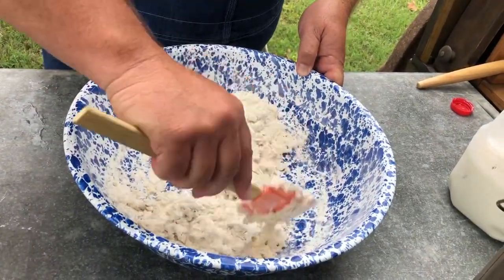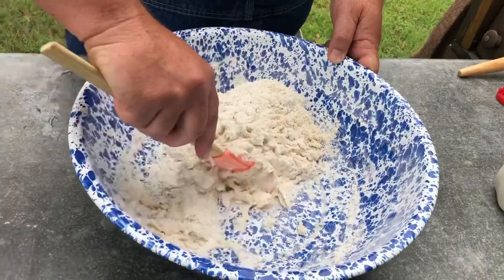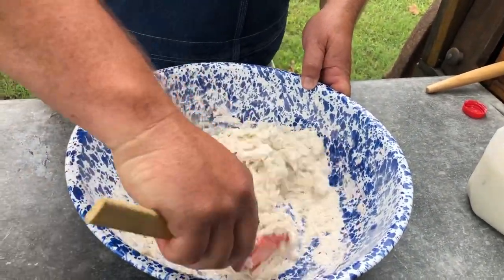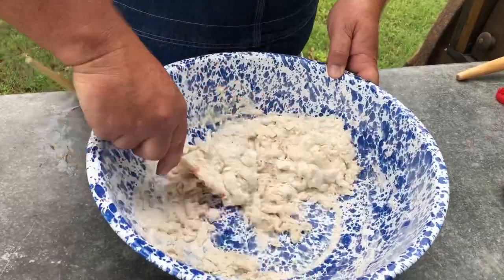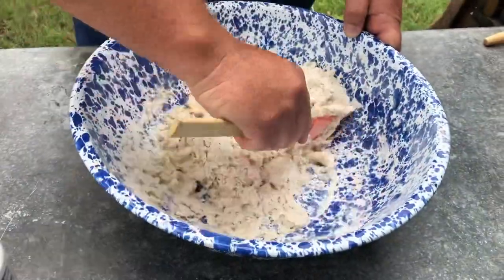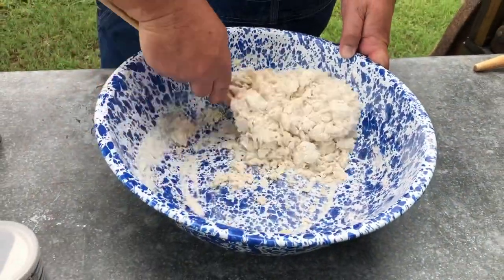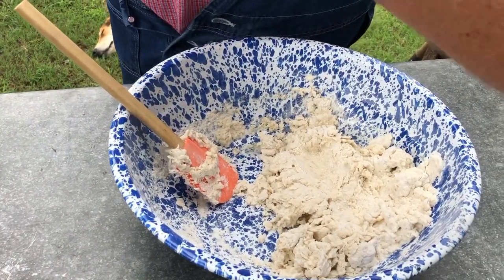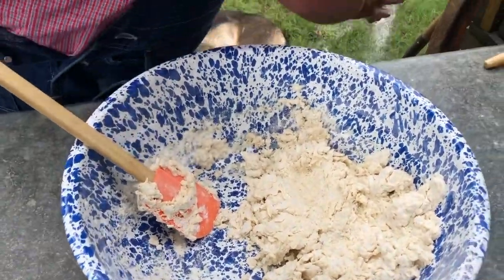These make a really good homemade biscuit — not out of a can or a frozen bag. You can see it's starting to kind of come together, and there's a time where you just got to get your hands in it. That time is now — I'm going to flour my hands a little bit.